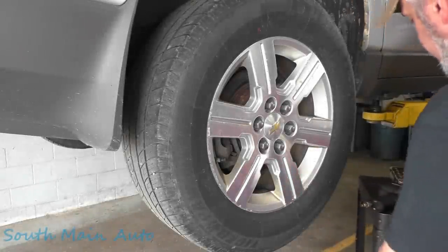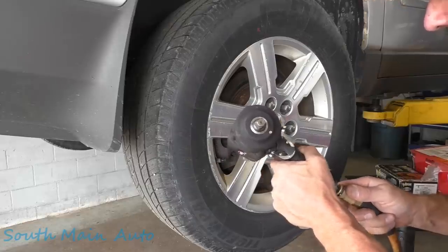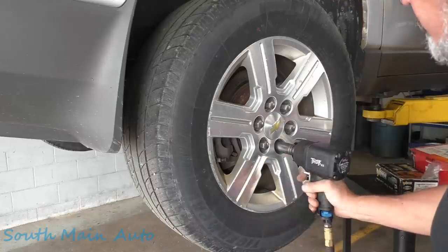Alright folks, we're working on a 2012 Chevrolet Traverse — that's all we ever work on, it seems. That's not true, but we work on a lot of them, because there's a lot of them in our area. It's got the 3.6.